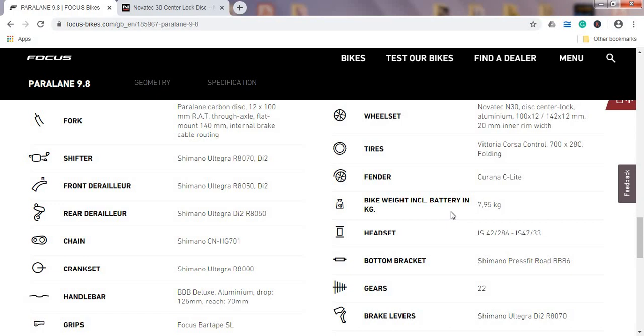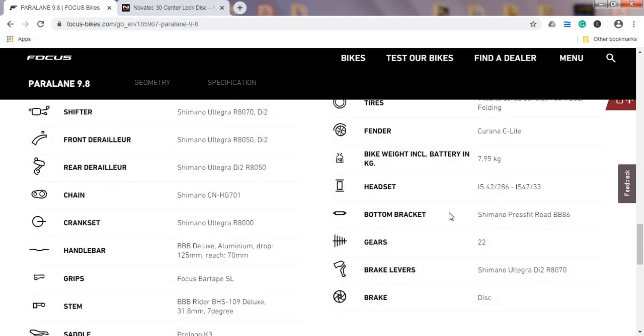The total bike weight for a size medium is 7.95 kilograms. That's on the heavier side, but for an endurance bike with an electronic groupset and hydraulic disc brakes, around 8 kilos is kind of expected weight in my opinion.